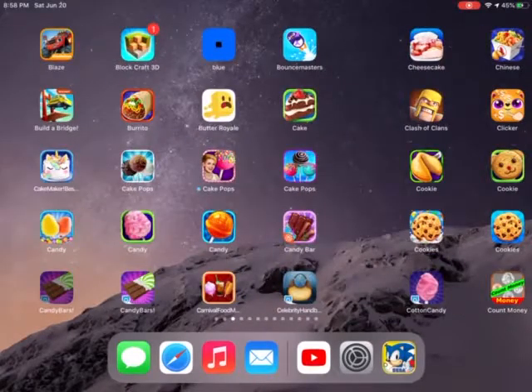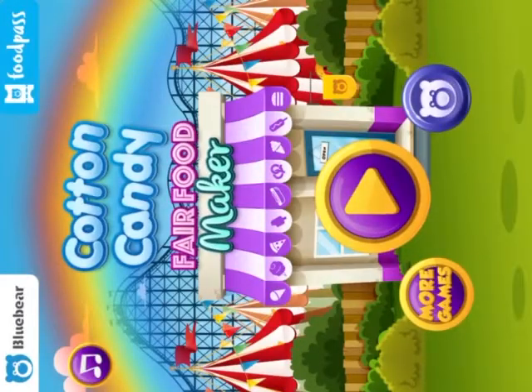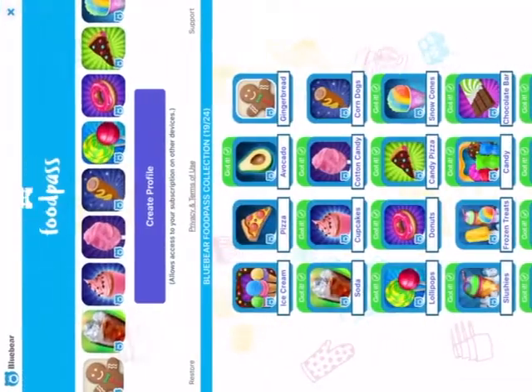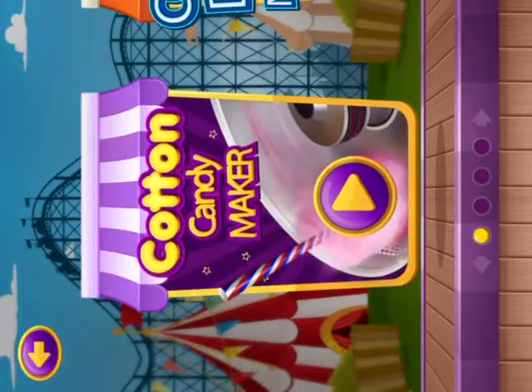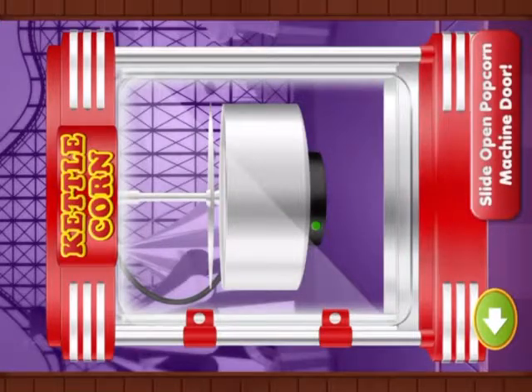Hey guys, we're going to show you cotton candy. I have really cool games on my iPad, and you may know I have the unlocked version of this app.